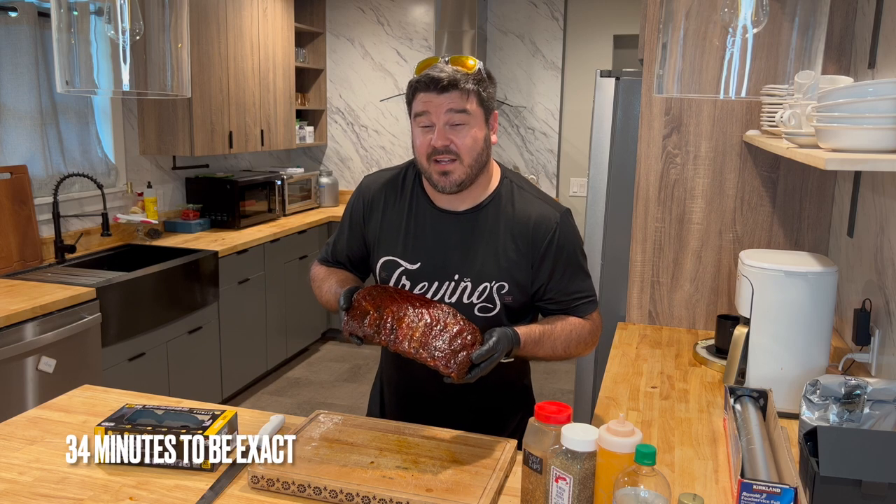Want to learn to make some ribs that look like this on your backyard pellet system? Stick with us for the next 15 minutes, set aside about seven hours on a Saturday, and we'll show you how it's done.